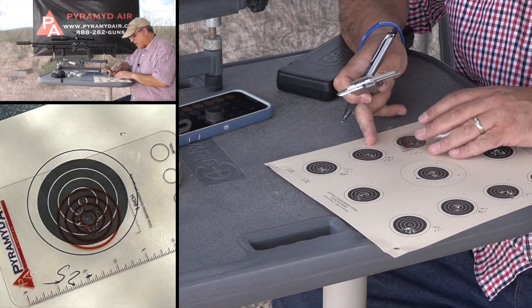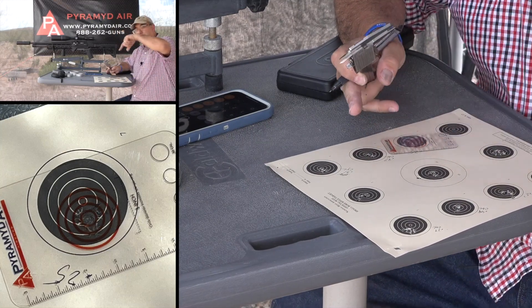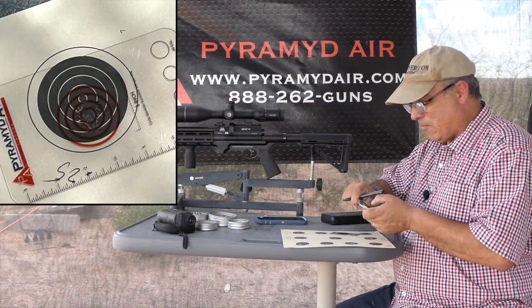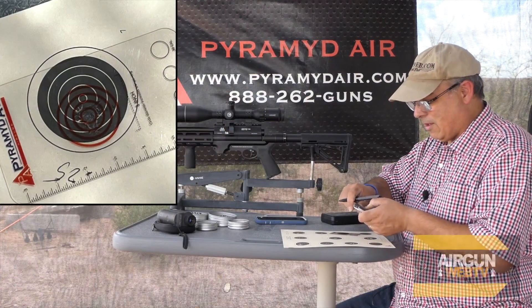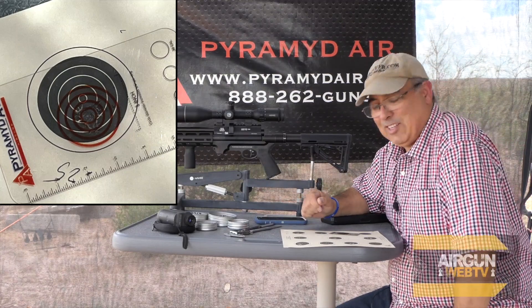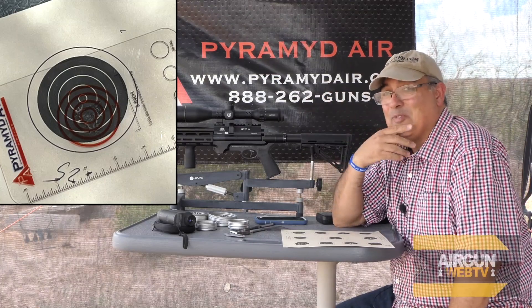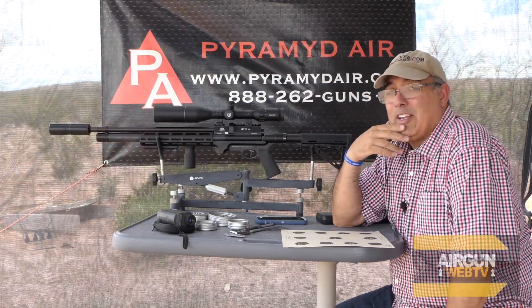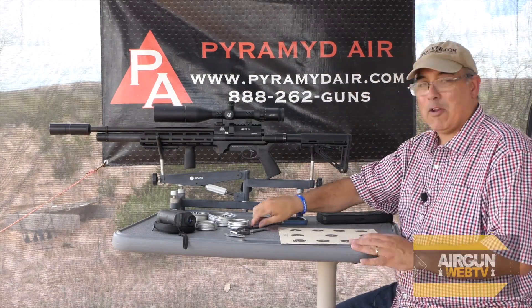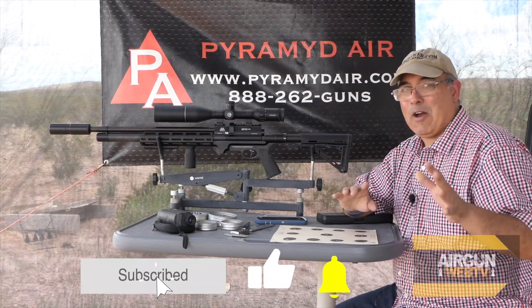This top one is 0.53, so 0.53 minus 0.22 is 0.31 center-to-center. The next one is 0.59, so that's 0.37. And then our last one — this one is tight — we are at 0.47 minus 0.22 which is 0.25. If I lay the card over it, you can see the ring is right about center-to-center on that one. That is what it takes to shoot sub-MOA — it's very difficult. If you can keep sub-MOA groups, you're an expert shooter.